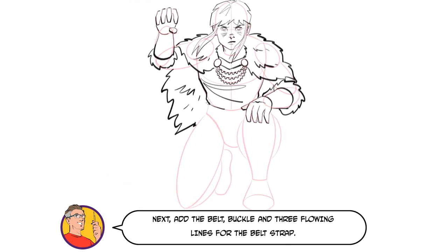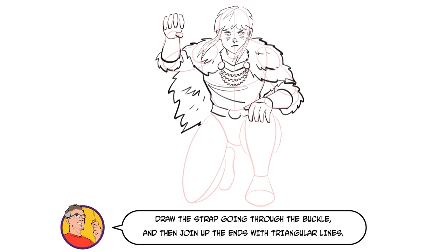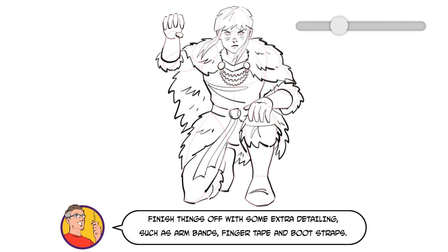Next add the belt, buckle and three flowing lines for the belt strap. Draw the strap going through the buckle and then join up the ends with triangular lines. Now add a fur skirt using the exact same technique as we did with the cape. Flesh out the leg with angled strokes, add fur boot cuffs and then draw in the boots and feet. Finish things off with some extra detailing such as armbands, finger tape and bootstraps.